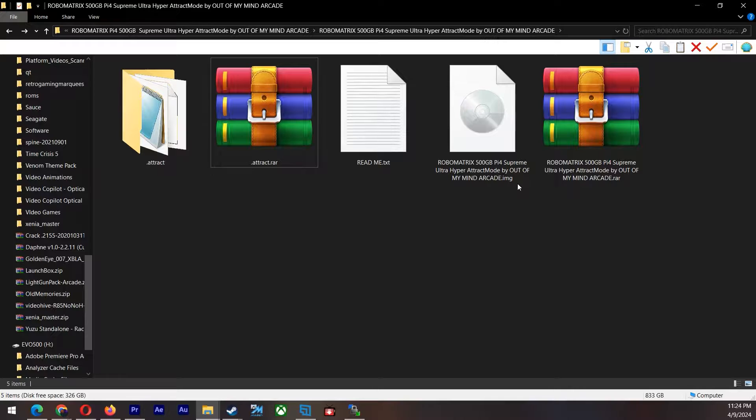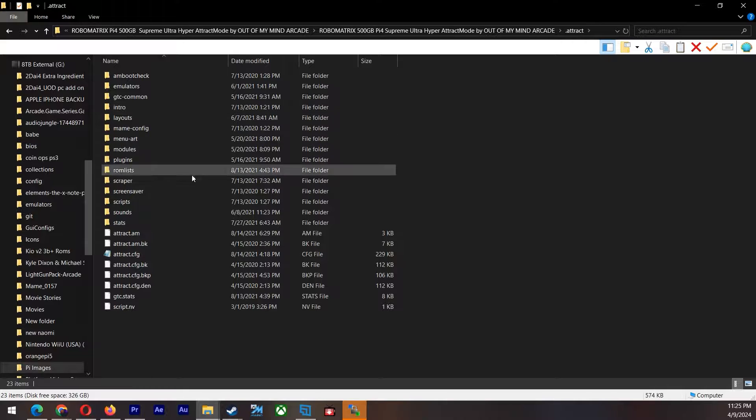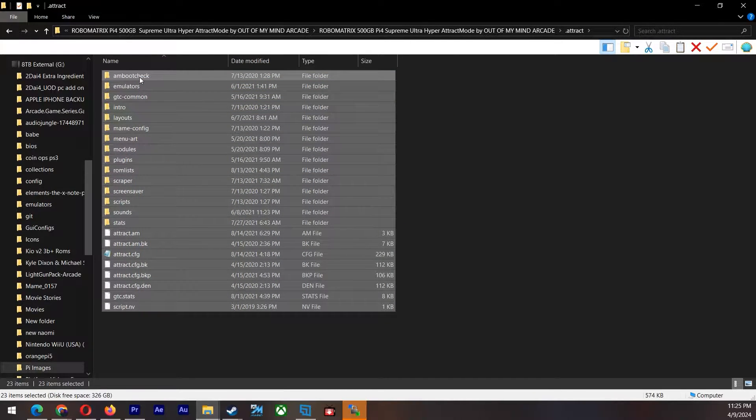I really loved the art and wanted to keep it, so I wanted to bring it over to the Raspberry Pi 5. This will be the file — it's 109 gigabytes. Let's go ahead and open up this folder. These are all the files that we are going to copy and paste over to our Raspberry Pi 5. But before we do that, I want to show you how to get this set up and installed.